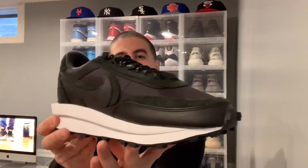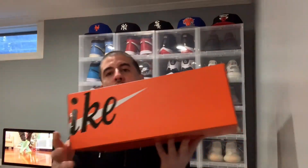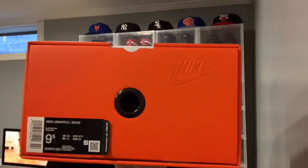Nike Sakai in the black and white colorway, sitting in a nice Nike orange box, in size nine and a half — my size of course. This shoe released March 10th for 160 US dollars. Interesting enough, the Sakai silhouette is made off two different shoes put into one.